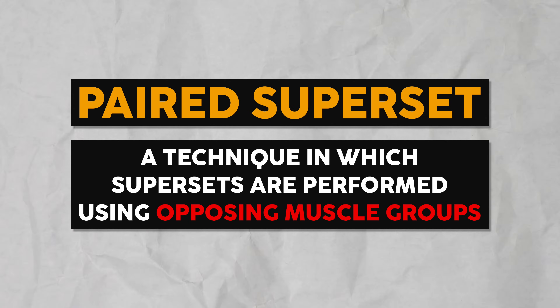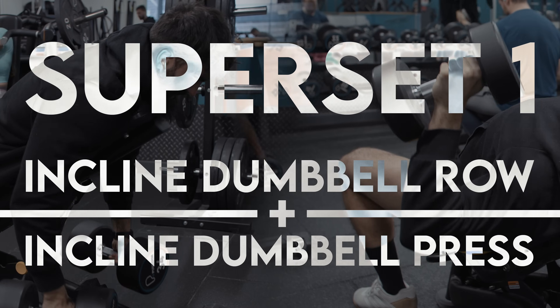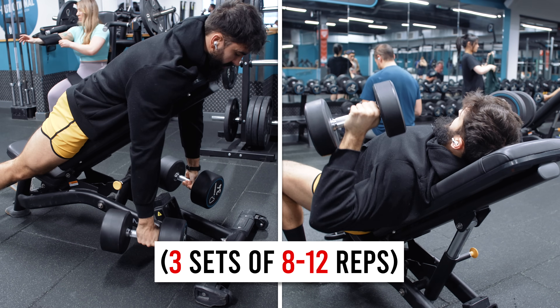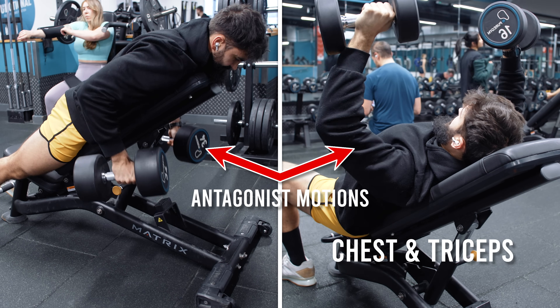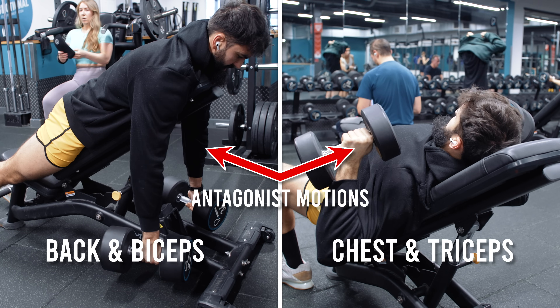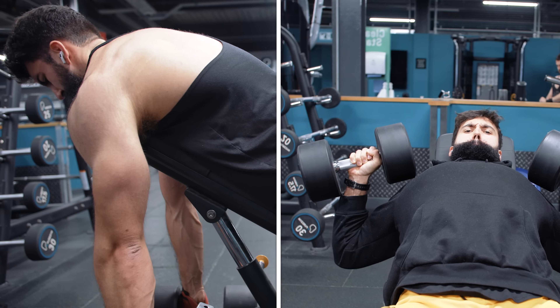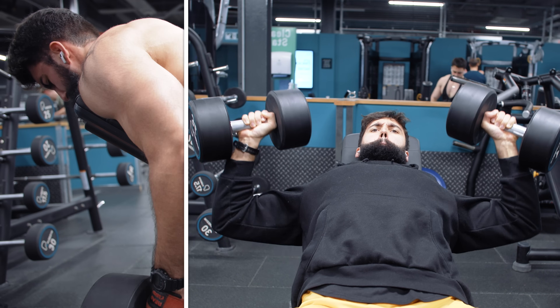This workout takes advantage of a technique called the paired superset. In this technique, you generally try to superset two exercises that don't really overlap with each other. For example, in the case of the incline dumbbell row and the incline dumbbell press, you're supersetting two antagonist motions — using your chest and triceps to press the weight up, and your back and biceps to row the weight. Because there's no overlap in the muscle groups involved, you can superset these two exercises with relatively minimal rest between sets and still get a good performance on both exercises, which allows you to get a good stimulus for muscle growth.